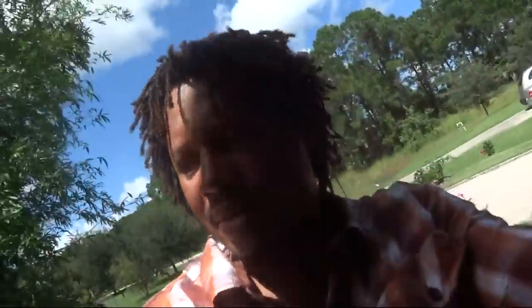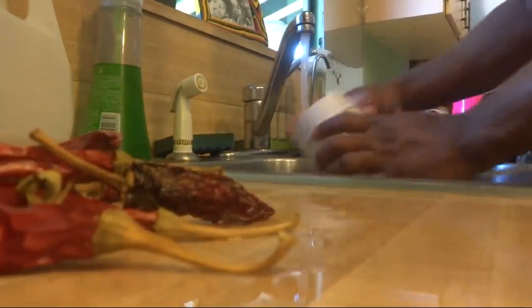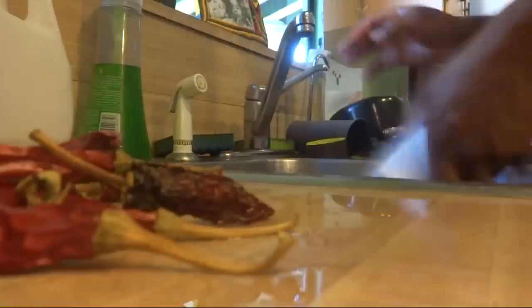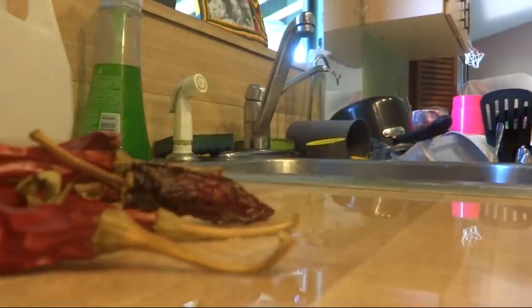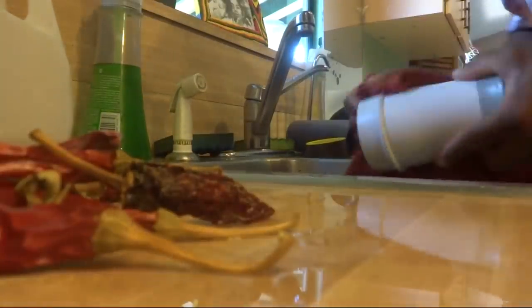Now I'm going to use the coffee grinder and grind these up. So here's my coffee grinder. First, I'm going to wash the coffee out. I don't even know if I'm supposed to put this in the water like that, but I'll wash out the coffee and use one of these rags to dry it out — try to get as much coffee out as possible.